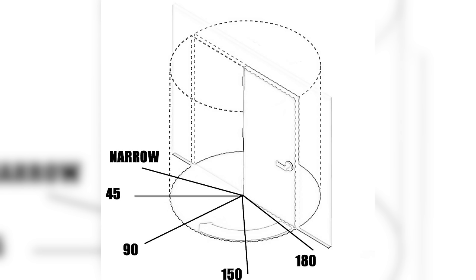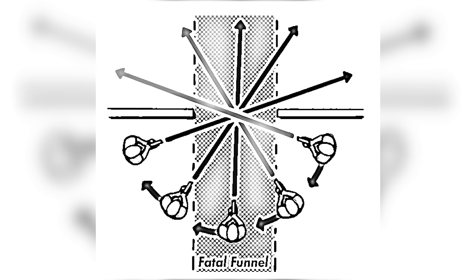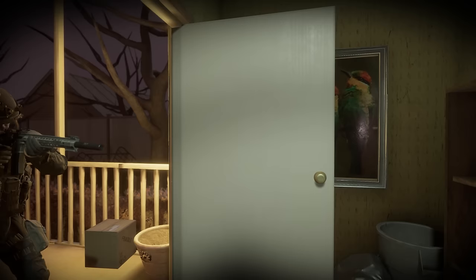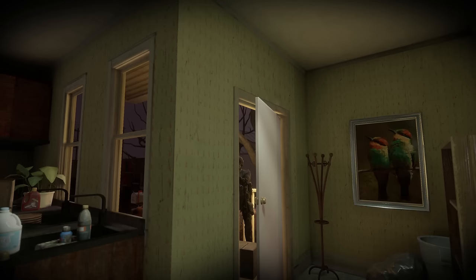In room clearing doctrine, pieing a threshold simply means to incrementally clear an open area. If we have a door that is open, you'll first start by clearing what you can already see — so you're narrow, which is just the slimmest portion of the open threshold. You then take the room by chunks, working slowly to observe everything you can in the room without actually entering. A top-down view shows that when pieing, you want to take a decently far approach to the open threshold. This is to prevent telegraphing. Telegraphing is when your muzzle is visible in the room sooner than you are able to see into the room — this prevents someone from just mag dumping in your general direction before you even have a chance to engage them.